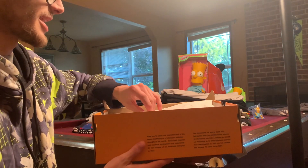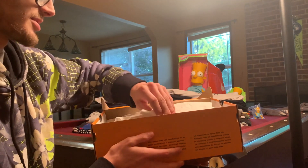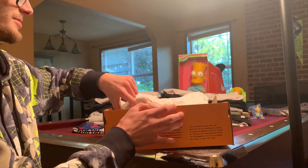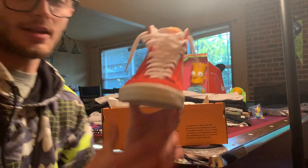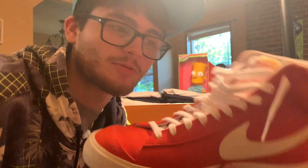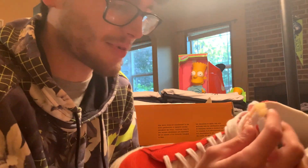The first thing I want to talk about are these Blazers that I got — the latest ones, the 77s high tops. Throughout my life I've had quite a lot of Blazers, probably around five or six pairs before this, so this is probably my sixth or seventh pair.